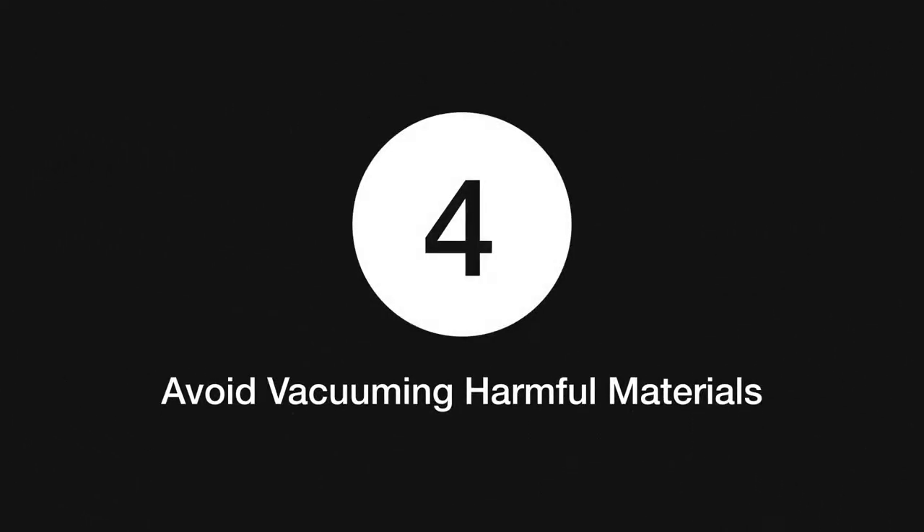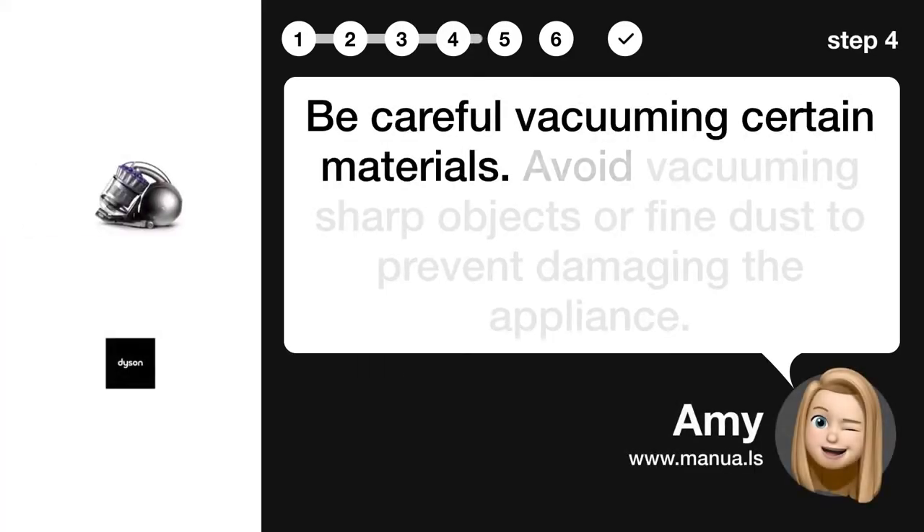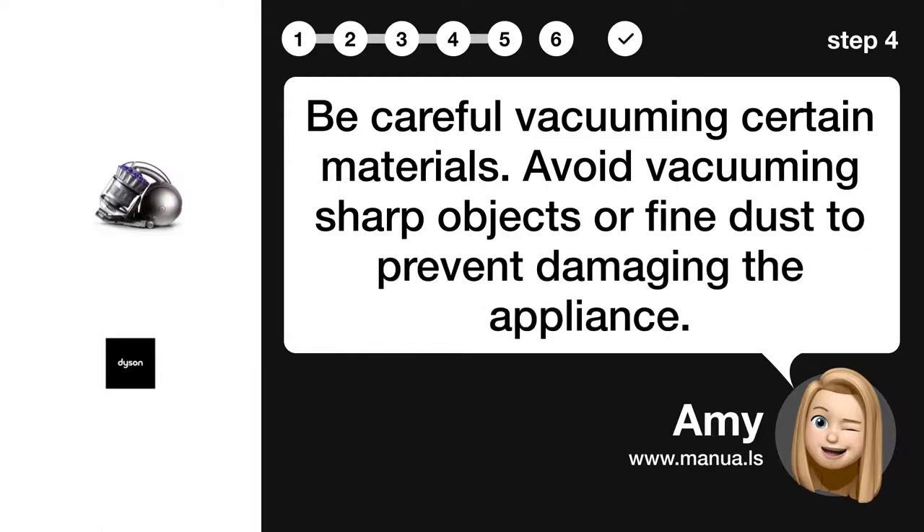Step 4: Avoid vacuuming harmful materials. Be careful vacuuming certain materials. Avoid vacuuming sharp objects or fine dust to prevent damaging the appliance.